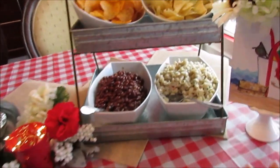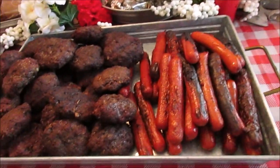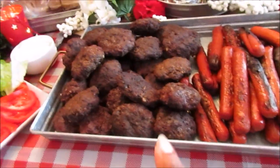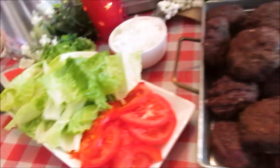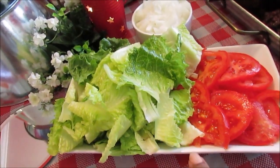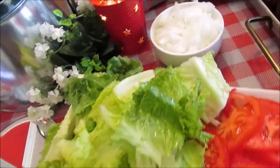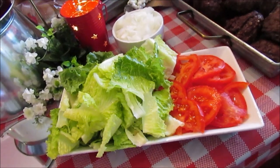Mainly carb central so they can get full because they will smash the hot dogs and the burgers. Then also here I have some tomato, some lettuce, and some onions — I love onions. Those bowls as well came from Aldi.